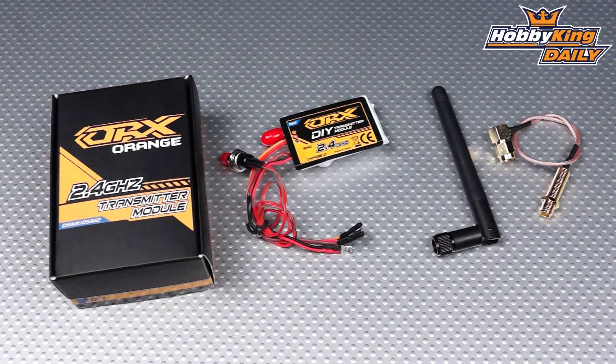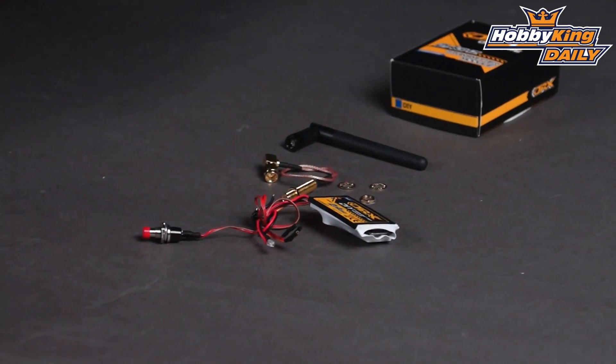Hey, Byron here from HobbyKing.com. I have one more Orange RX product to show you today. This is an Orange RX transmitter module. It's called a DIY module because it's not designed for radios that use a standard plug-in module system.